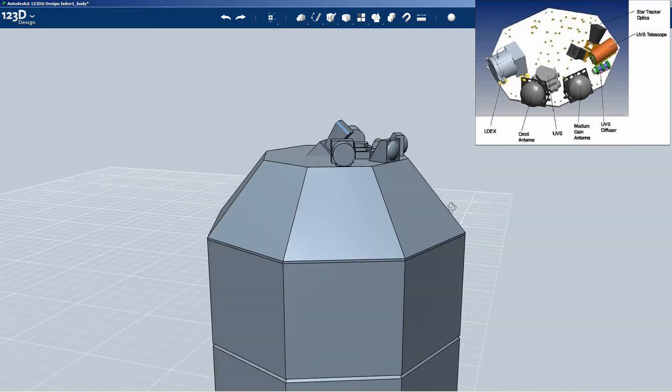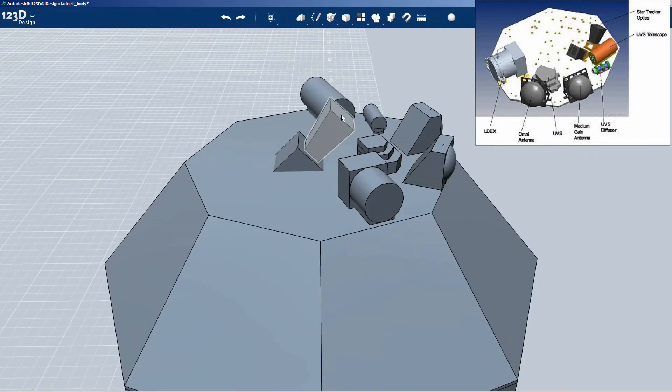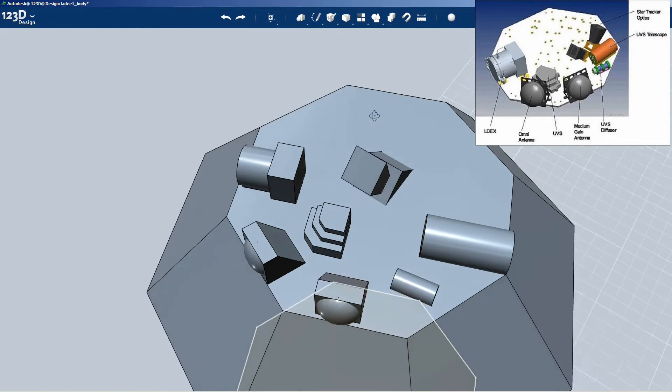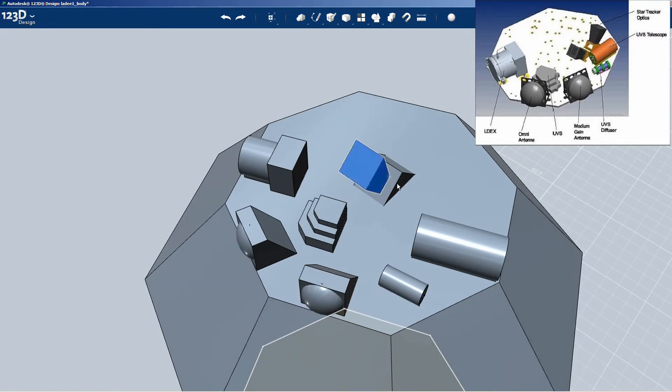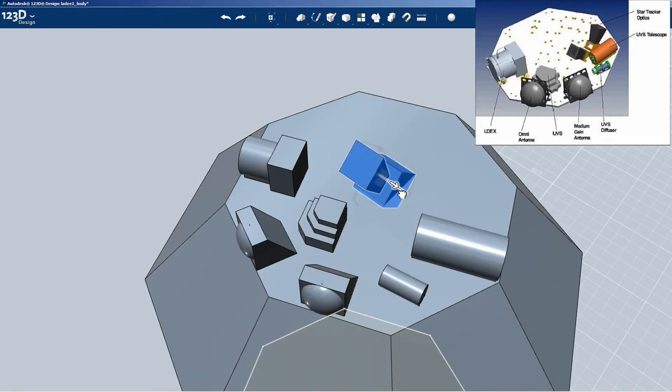That bottom edge still isn't at a steep enough angle - it needs to come up more, otherwise the 3D printer won't be able to build it without a lot of supports. So I'm going to select the whole thing and skew it - rotate it around, just skew it out that way. So I tweaked the whole face and pulled it up a little bit more. That should get me there - I might be able to build that.